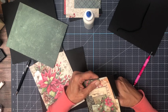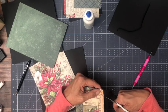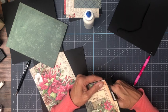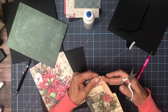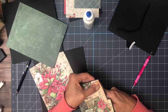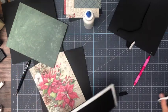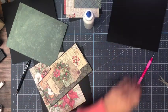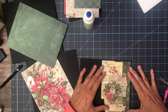I forgot to tell you — the nine by five and a half you're going to score half an inch on three sides to make a pocket. That part's a little bit thick so there's a little bit of trouble there. So now we have this pocket and on page seven it's going to go on the left hand side like so.